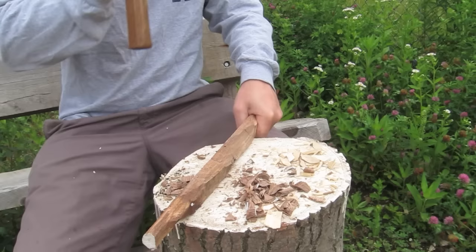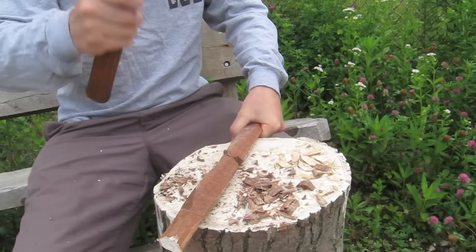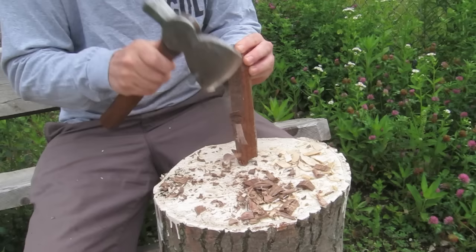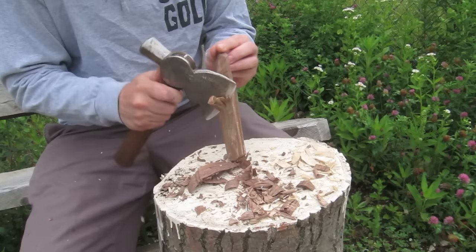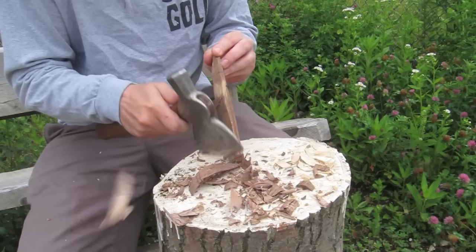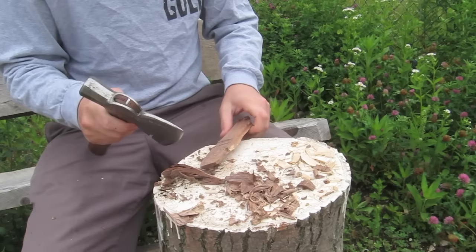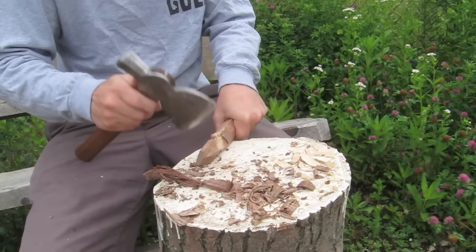Instead of going to get a saw, I'm just going to hack this thing in half. This is basically what you do when you're felling a tree — going from an angle, then from another angle. If you're holding it like I am and striking towards you, make sure you're not actually striking towards yourself — it needs to be a safe angle, going down with no sideways motion, so even if it bounces off it won't go towards your hand. You can kind of see from this angle how I come in from the side.